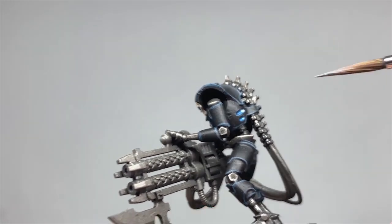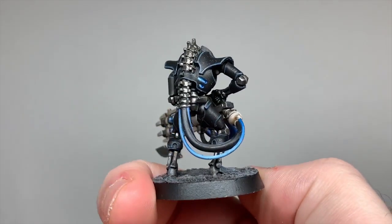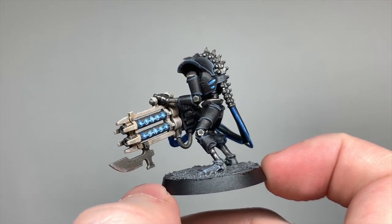And that's Thokt! I actually really liked this scheme — if I were to start over with Necrons, this is the scheme I'd go with. Lastly, let's look at a niche scheme that just looks fun to do: the Ogdebek Dynasty.